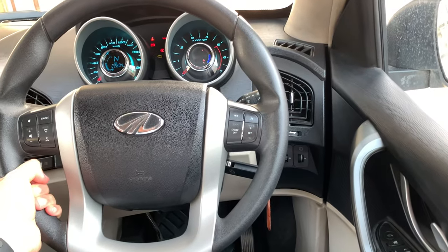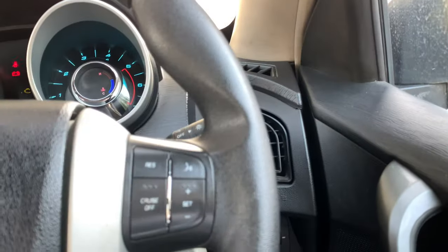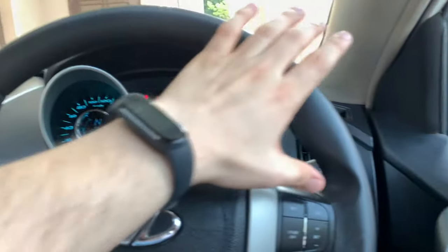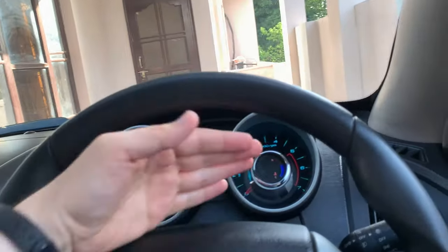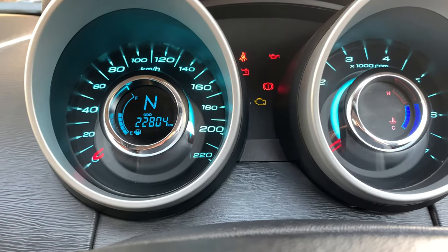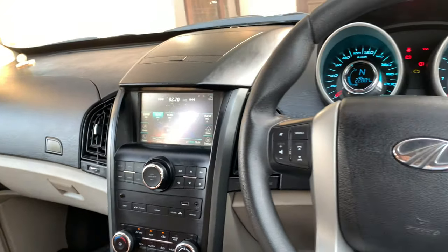Height adjustment for the seat is available. The steering has mounted controls with Mahindra badging at the rear. You get all media controls — call, cut, receive, volume, voice control, and cruise control with set and reset. This is your instrument cluster with tachometer and speedometer. This car has done only 22,804 km. If you're interested, you can let us know in the comments.